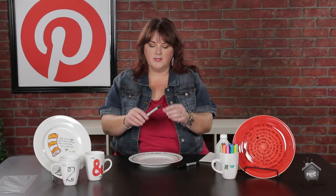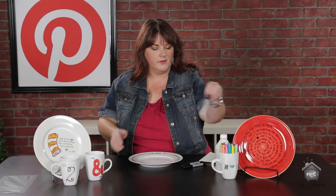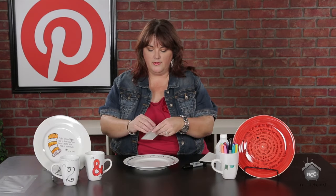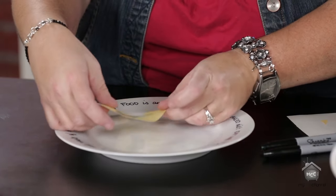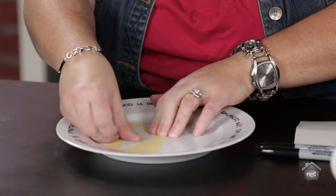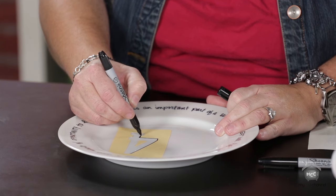Sharpie has a great pen I'd recommend — it comes with a fine and an extra fine tip — and a traditional Sharpie from a set works great too. On this plate I wrote a quote: 'We all eat and it would be a sad waste of an opportunity to eat badly.' Now I'll show you how easy it is to add a stencil. I've cut the number four out with vinyl and want it kind of off-center, so I'm placing it down on my plate. Get that center piece out — if you have a really detailed image I'd use transfer tape. Press it down firmly, then take your black Sharpie and outline the image.